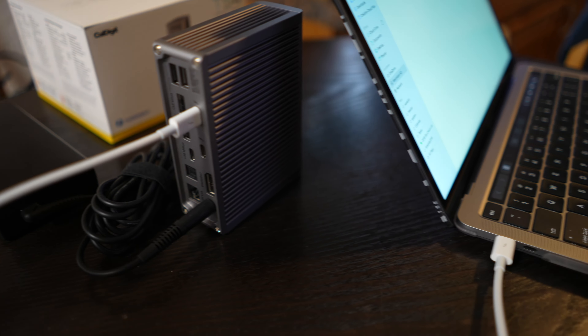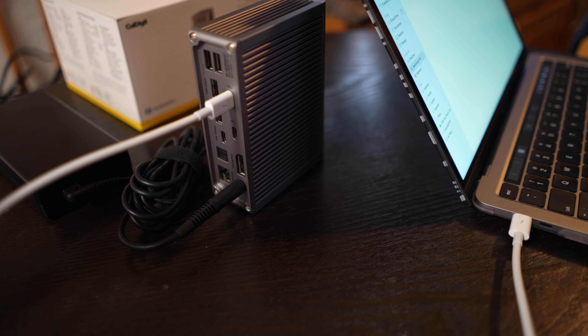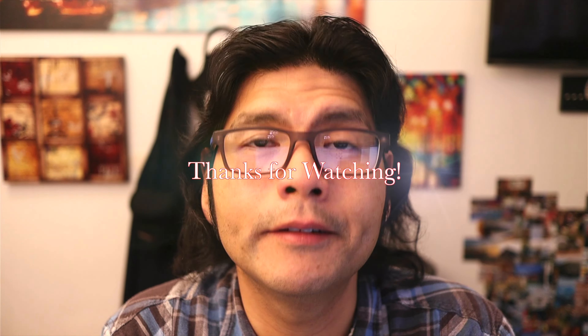For those with an M1 or M2 Mac mini, 13-inch MacBook Pro, or 13-inch MacBook Air, I would suggest picking up this dock. You'll still have another Thunderbolt port, plus power, SD card, Ethernet, and all your USB-A ports in one connection — a really convenient setup. Whether you have a monitor, keyboard, mouse, or trackpad, you can turn your laptop or iPad into a full home setup. This is a really good accessory, especially if you can get it for $100 or less. If you liked this video, please like and subscribe!